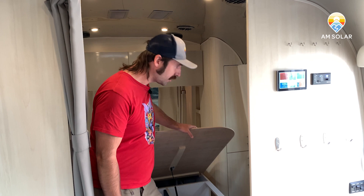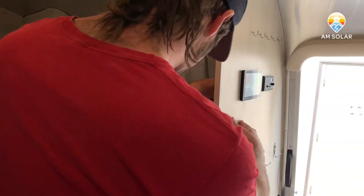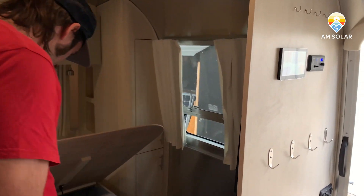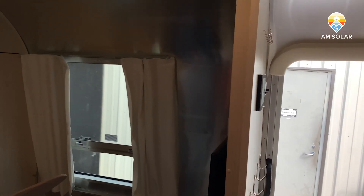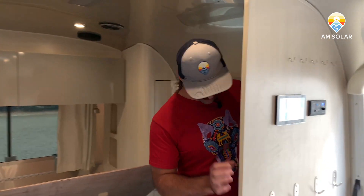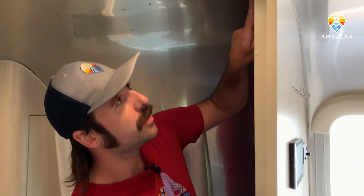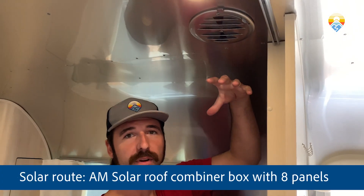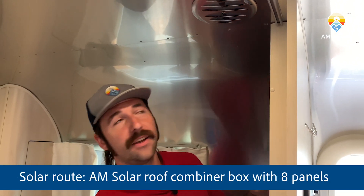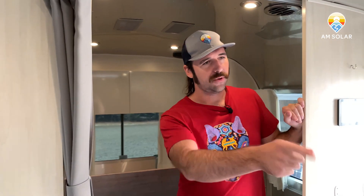Let's talk about the solar routing. We were able to route the solar right through this column when we installed the monitors — one of the best locations we could find. We routed up underneath and through the belly pan, then up through this column. There's a little gap between the TV and this panel which makes it nice. We disassembled it, routed the wires for the monitor and solar, and punched right through the roof using the AM Solar combiner box for eight panels, sitting just underneath one of the solar panels.